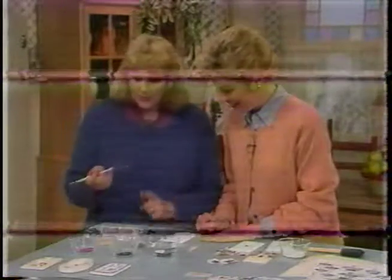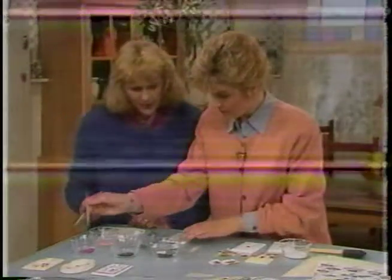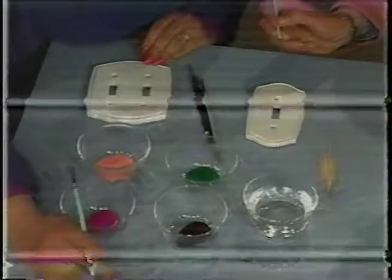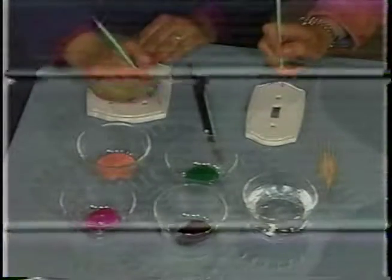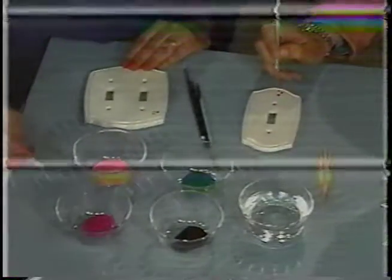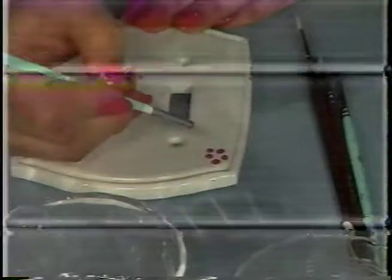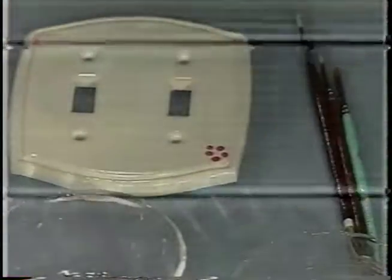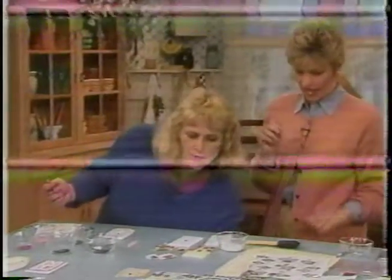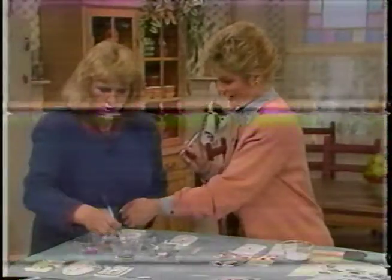Simply take the end of your brush, put it into paint, and then pick wherever you want to put your flower. This one has five little dots — put them in a circle. This makes sure that our dots are perfectly round. You might need to load your brush again to finish the circle. Oh, that is easy! Then wipe off the end of your brush, and load it with a color for the middle, which in this case is brown.